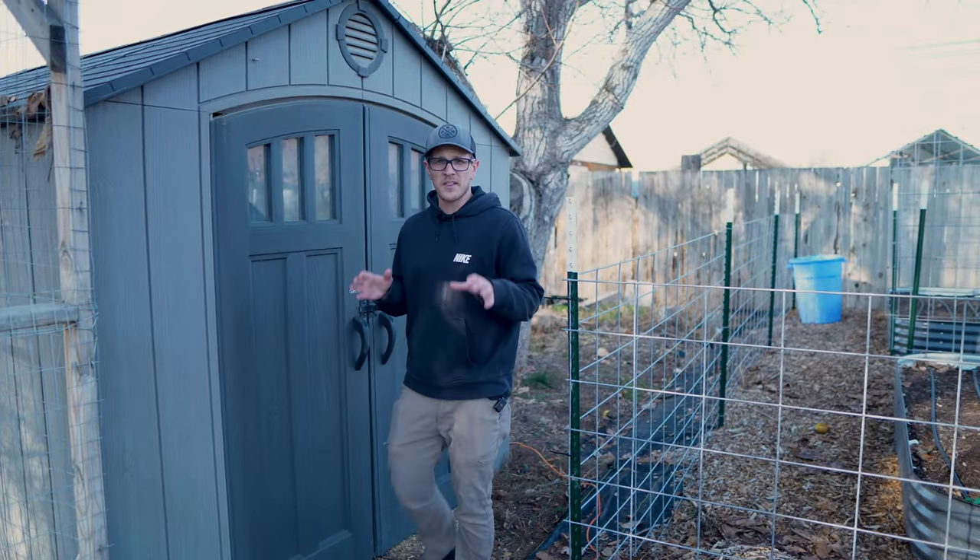But let's say you do live somewhere that gets down to negative 15 or negative 20 degrees Fahrenheit and you just want to give them a little bit of extra heat inside their chicken coop. How do you do that in a safe way?